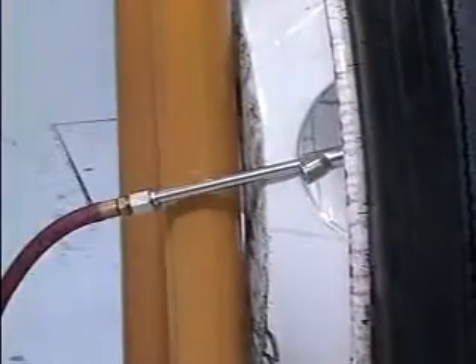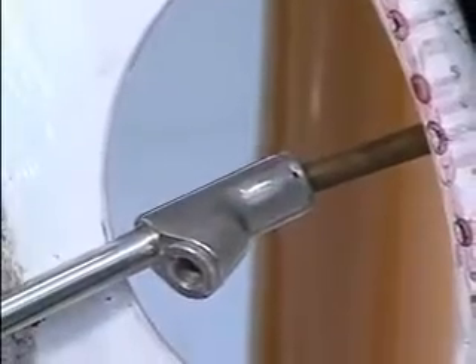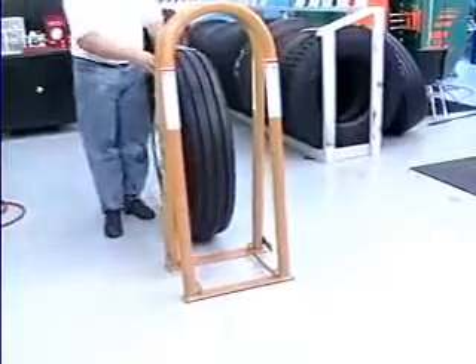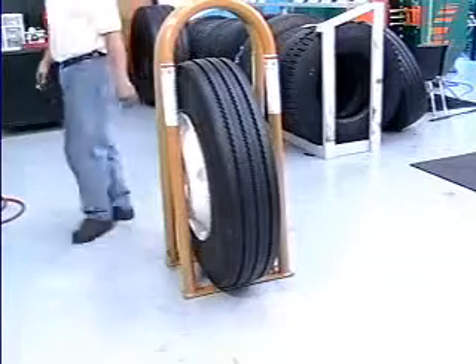After the tire is inflated, the valve core will have to be installed while the tire is still in the cage. By positioning the tire correctly, you will not put any part of your body between the sidewall of the tire and the bars of the inflation cage when handling the air chuck.